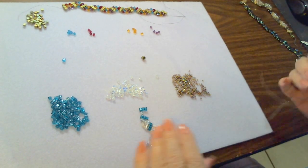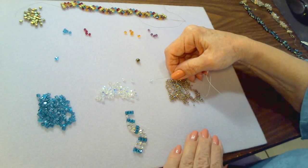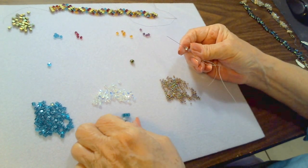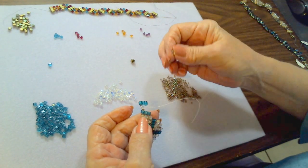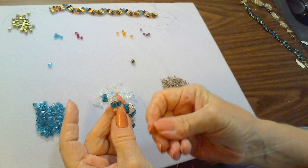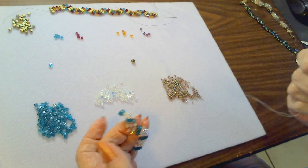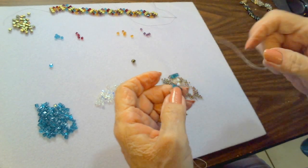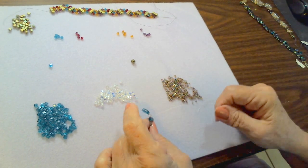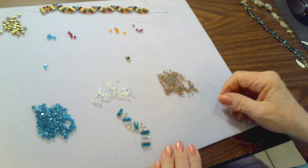At this point we have one bead; we're going to do two in the center: seed bead, crystal, seed bead, crystal, seed bead. Coming out the top of the cube bead bridge, go down through the center cube bead in the lower cube bead bridge, then back up through the third of the lower bridge. It looks a little cockeyed when you're looking at it, but the bracelet comes out really nice. Make sure you only have one seed bead between each, because sometimes you can pick up two at a time without realizing it.